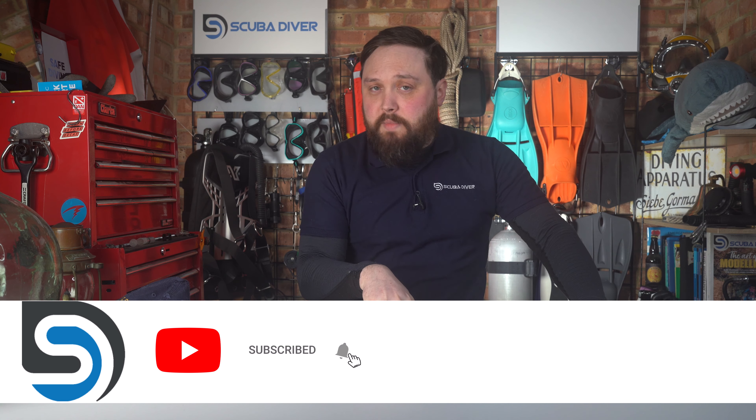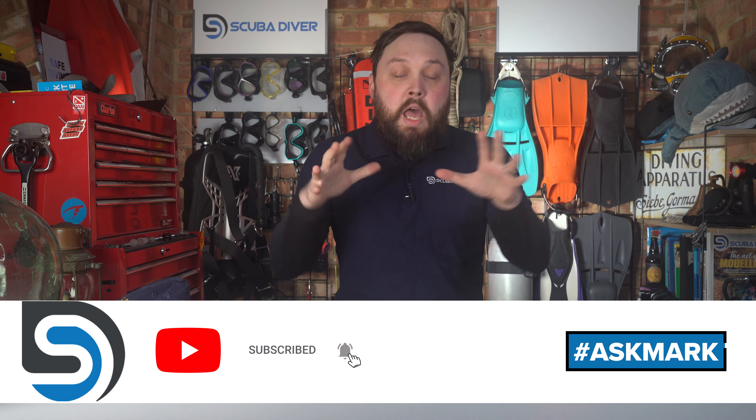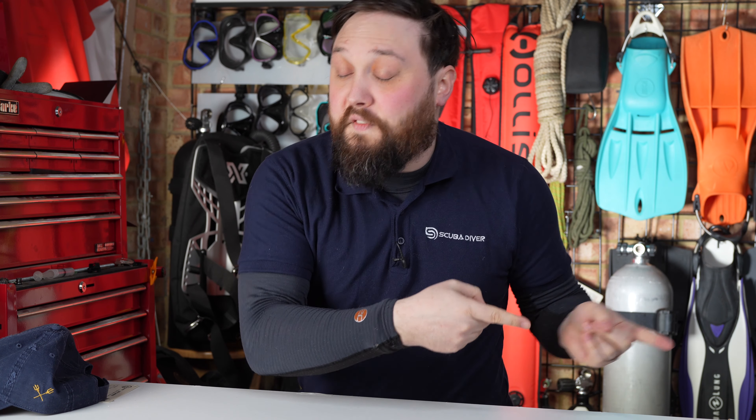If you have any scuba-related questions, by all means pop it down in the comment section underneath this video. Use this hashtag either at the beginning or the end — it doesn't really matter as long as it's somewhere in your comment — just so it highlights it for me so I know there's a question that needs answering. And if you see a question unanswered in the comments, just let them know the correct answer. I do try and type out an answer so you get a response before having to wait for me to create a video, edit it, upload it and all that.